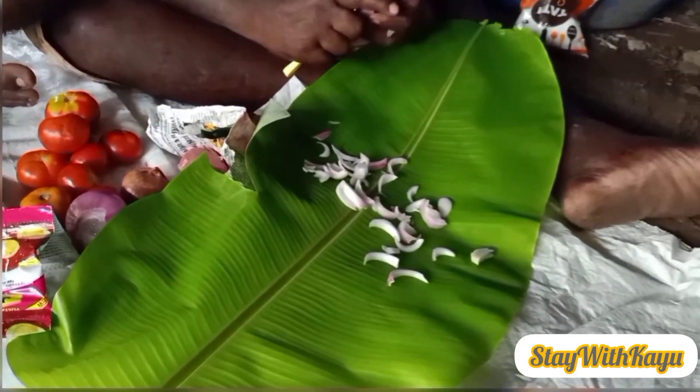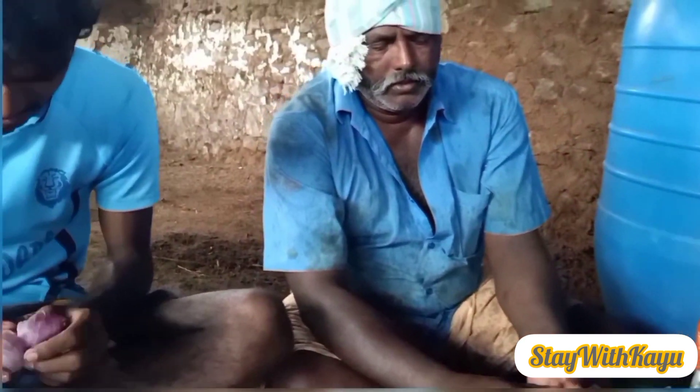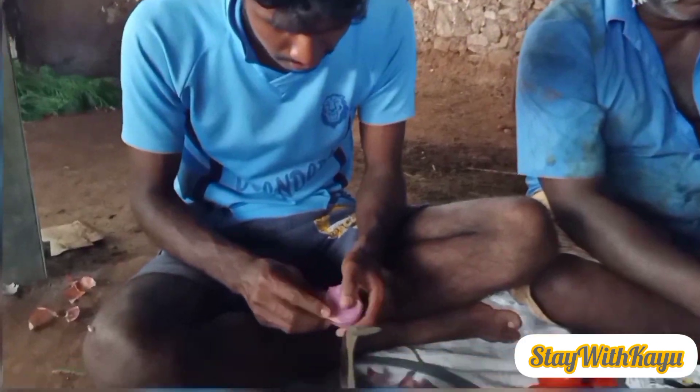Let's cook the rice and cook the tomato. This recipe is made full and full.